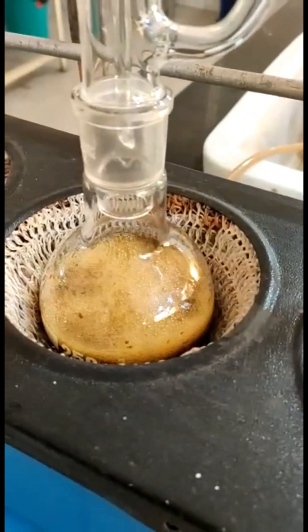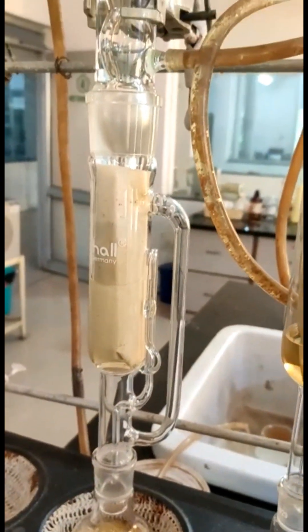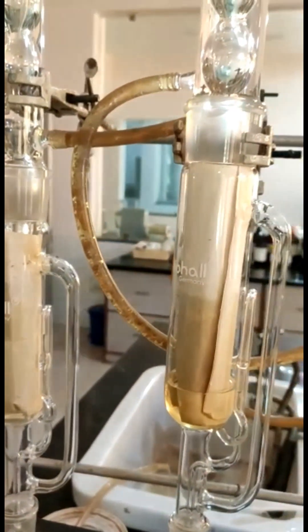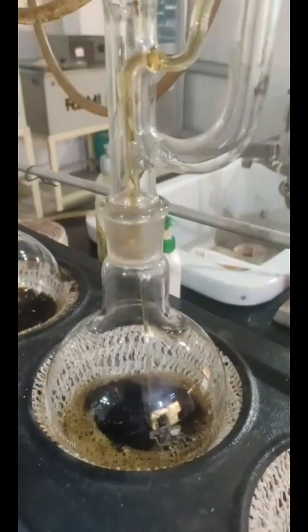This cycle may be allowed to repeat many times over hours or days. After extraction, the solvent is removed. The non-soluble portion of the extracted solid remains in the thimble and is usually discarded.